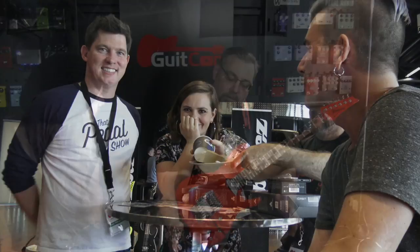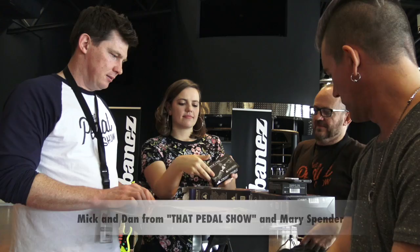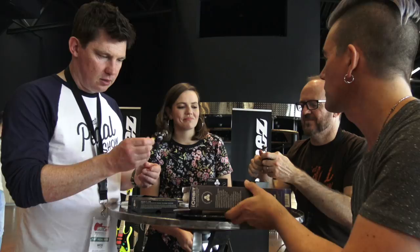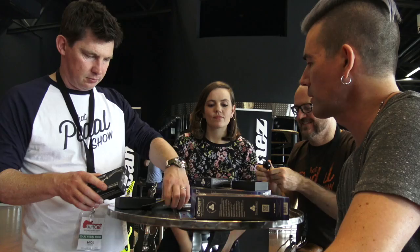We've got the guys from That Pedal Show, we've got Mary here, we've got food, and we have gifts from the nice folks at Triad Orbit. These are awesome stands and mounts for things like iPads, iPhones, cameras — so that if you do YouTube stuff, you don't have to have tripods all over the place. It's made of metal and it looks like it won't break. Amazing engineering.